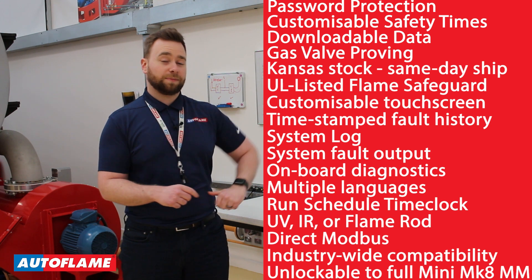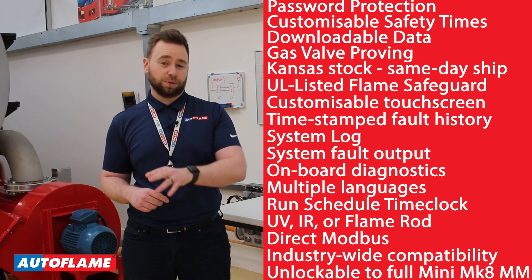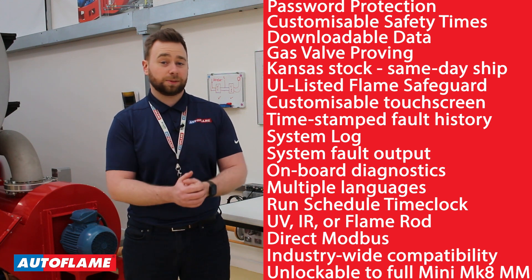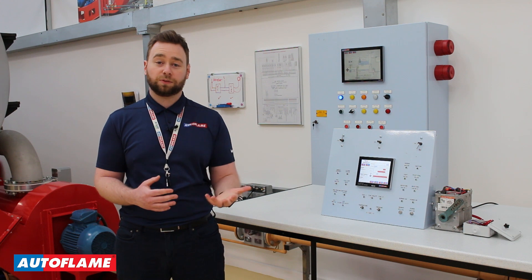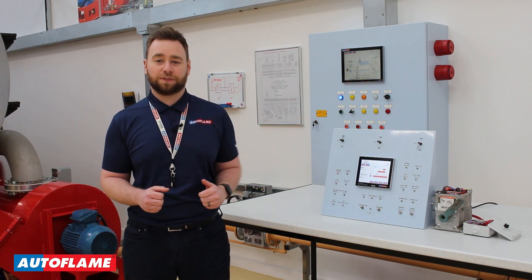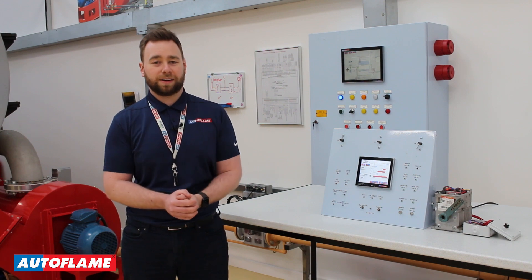Now the Autoflame Flame Safeguard carries the same hardware and approvals associated with the Mini Mark 8 MM, so when your customer is ready they simply need to software unlock the flame safeguard to enable the full range of features that you get with the Mini Mark 8 MM.